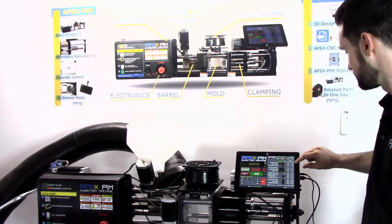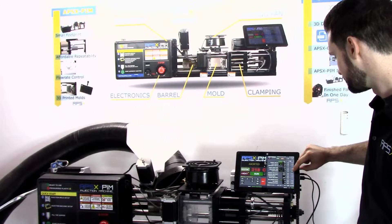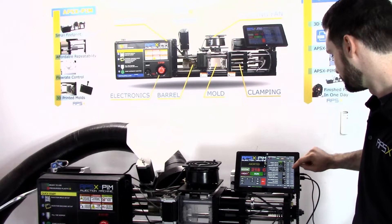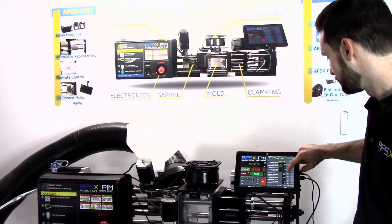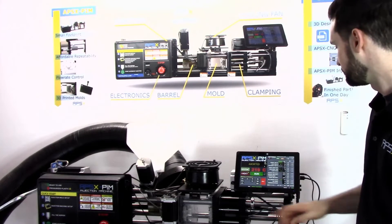Let's run this mold on a less-than-ideal scenario so you can see what flashing looks like. Normally for this mold, the clamp force is set to 20. I'm going to run it on 3 so we can get a really good example of flashing for you.